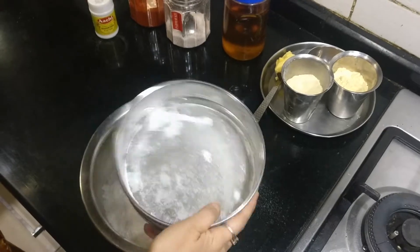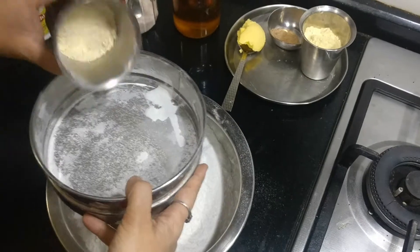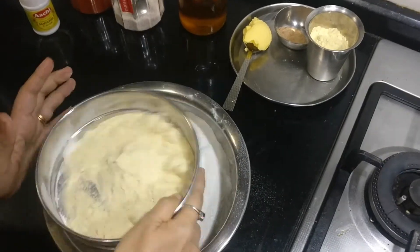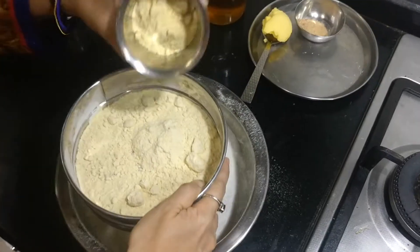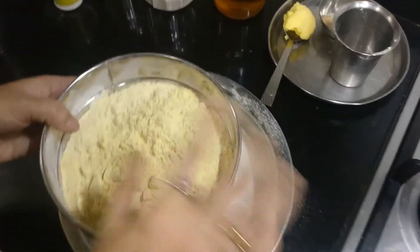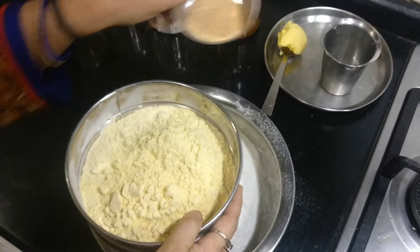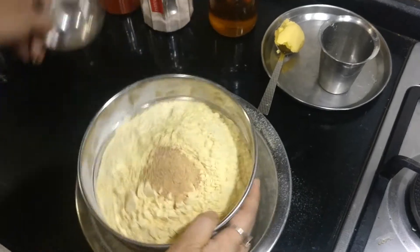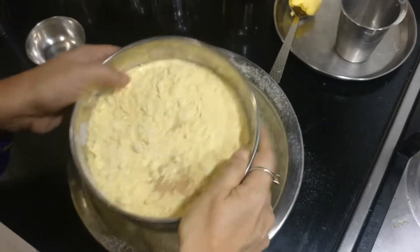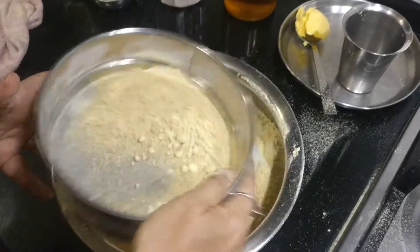I've actually sieved it because only then you'll get a soft crunchy snack. And I've taken half a cup of besan — that also I'm going to sieve — and half a cup of fried gram flour. I've actually powdered the chutney dal in mixi. I showed you the roasting of urad dal; that also I've powdered it. So instead of showing one by one, I'm going to sieve all together. I've sieved the entire mixture.